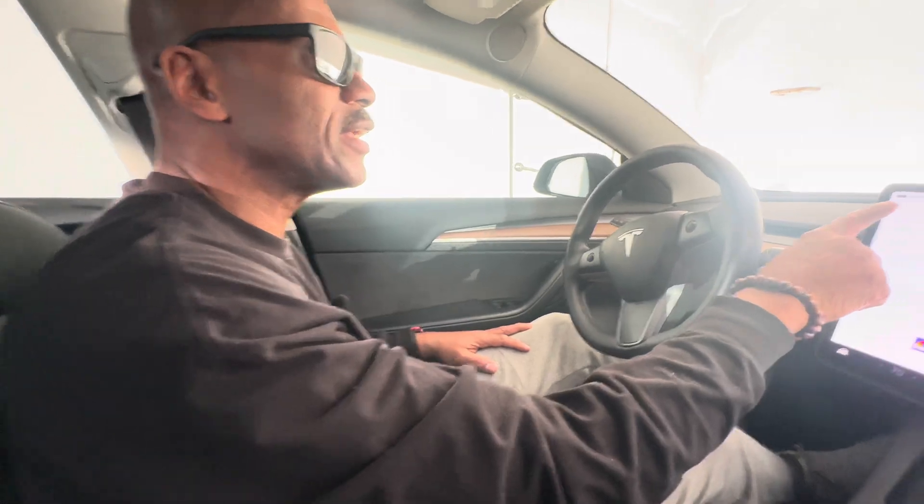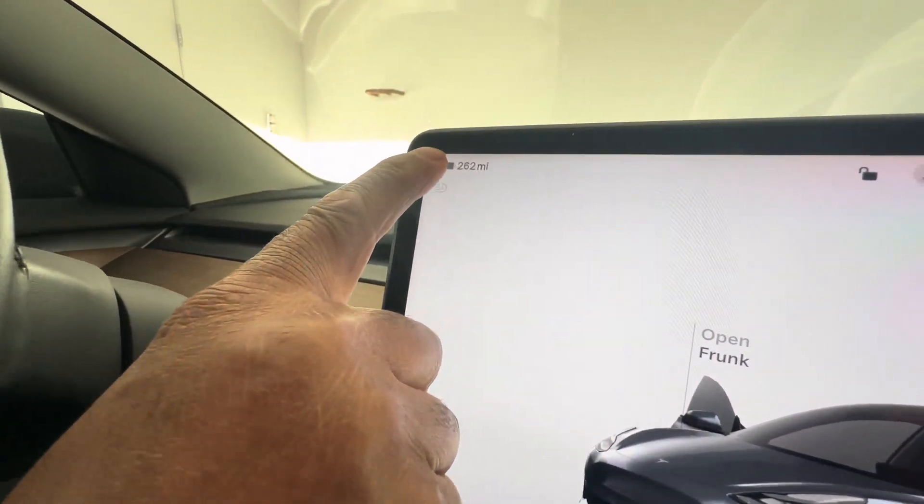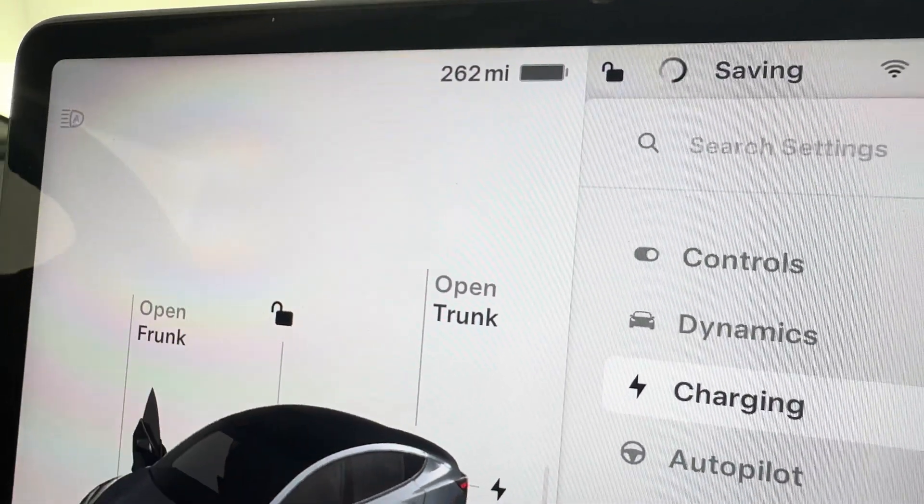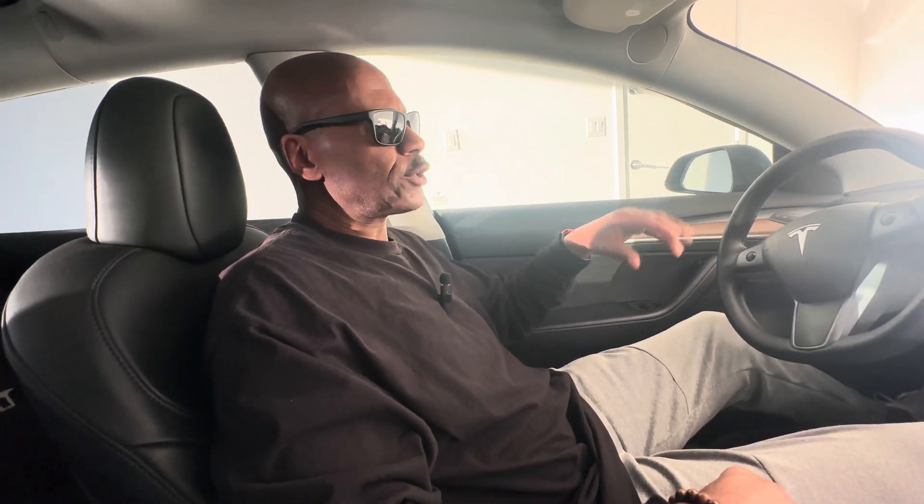I've charged my Tesla Model 3 up fully — as you can see, I'm getting 262 miles at 100 percent. When I first purchased the vehicle, my range was 272 miles, so in a little less than a year and a half it went down to 262. That's about a 3 percent decrease, which is an acceptable range. I believe that if your vehicle is over 100,000 miles, battery degradation should be no lower than 10 percent.